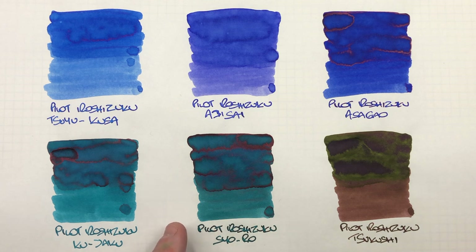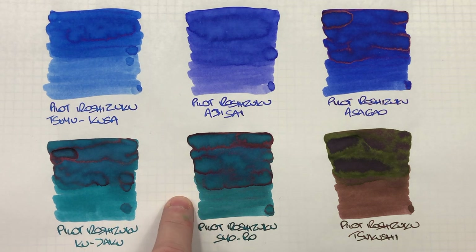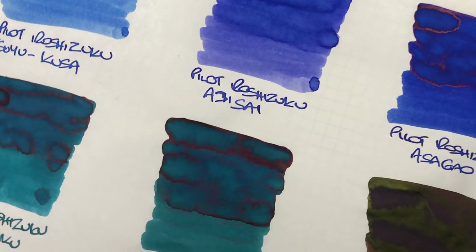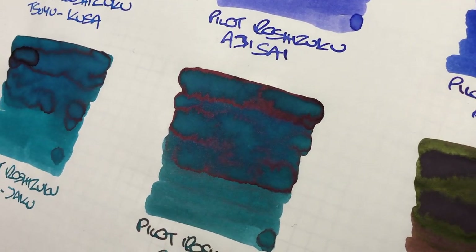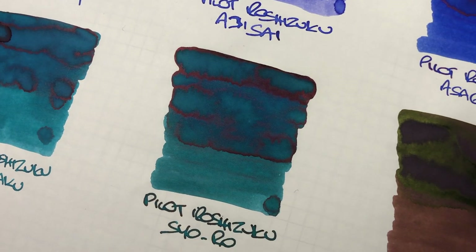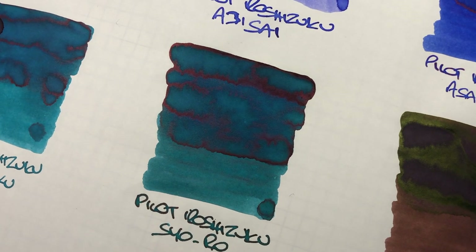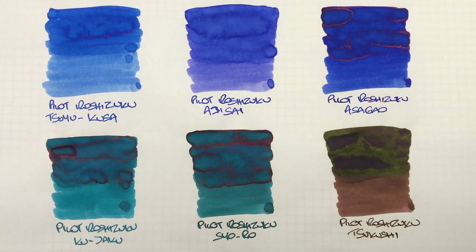The next ink is Pilot Iroshizuku Sayoro — another teal ink, and I would say probably one or two shades darker than Kujaku. Again, you can see the difference between a wet and a dry writing nib, with little bits of shading. But then you can see again this sheen — there's a lot of sheen coming out of that. You might not see the sheen in the writing sample, but it certainly is a possibility.